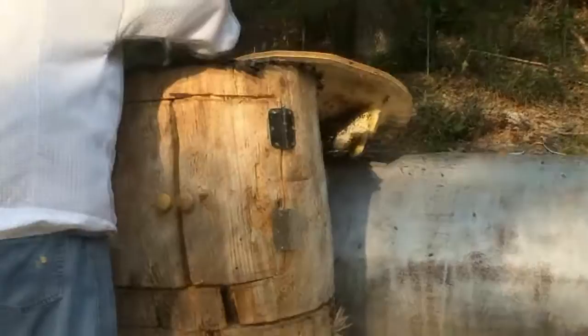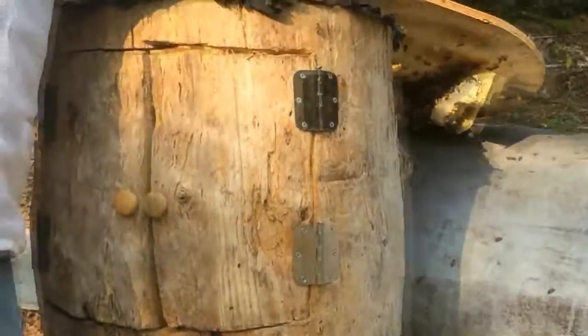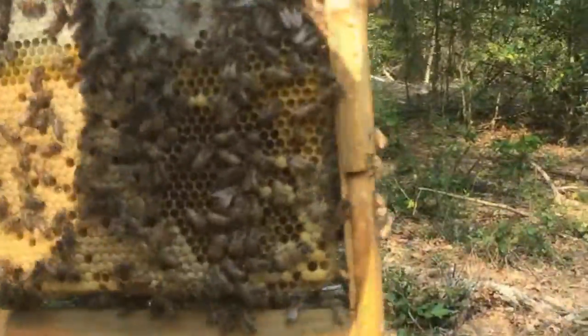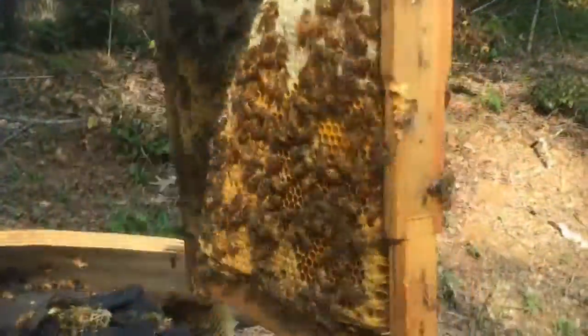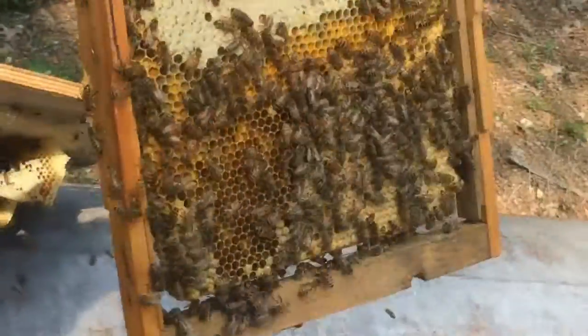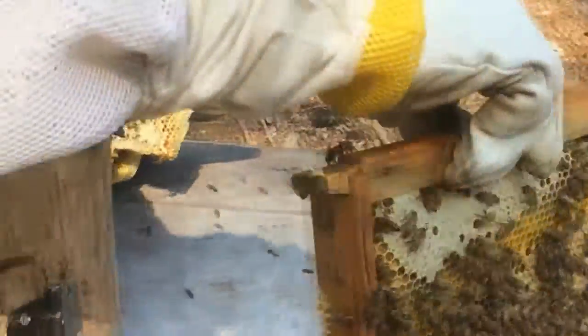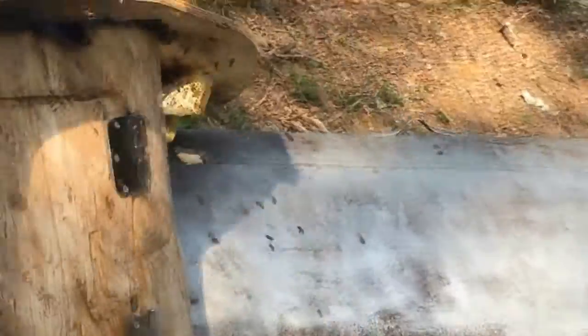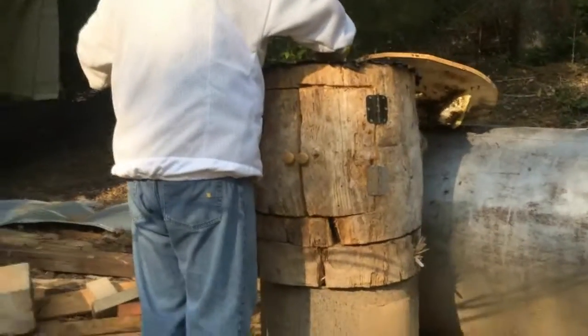Look here, Jesse. See, this is our log hive. Look here — brood. Hold it over this way, son. She's laid plumb up here now. These bees are pretty gentle. I'm all the way up in their hive and they've got a suit on. Pretty gentle. Super job.